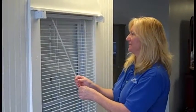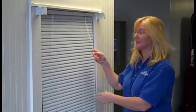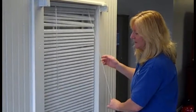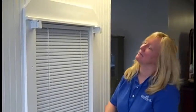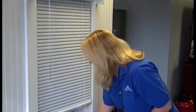Once completed, turn the blinds back to their original position, checking to see if they need a second dusting, especially on a first time cleaning. Then raise them and return them to their original position. To complete the window process, make sure that you dust all the outer areas and the window sills.